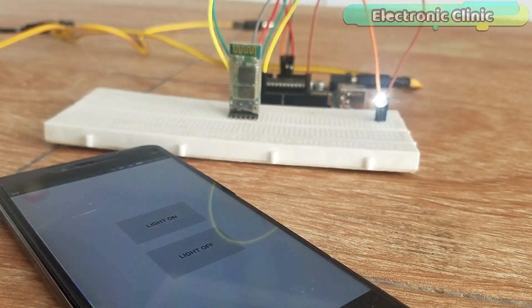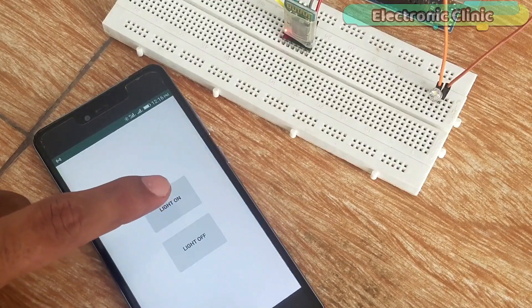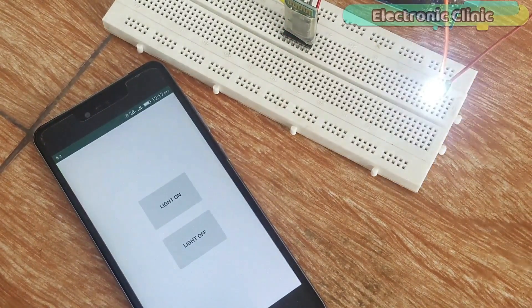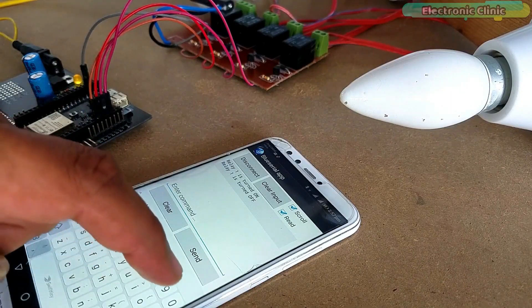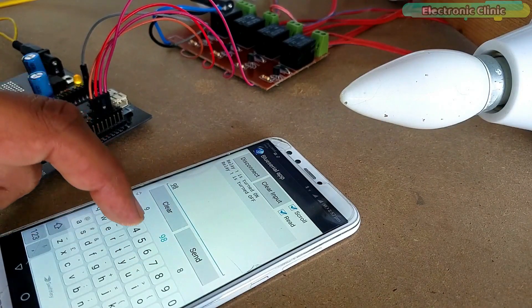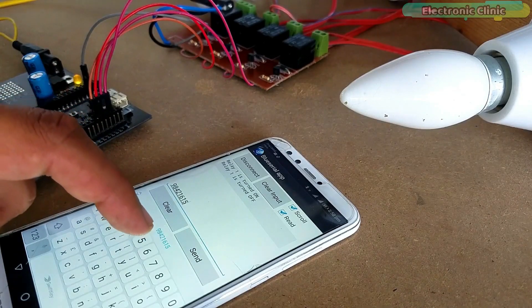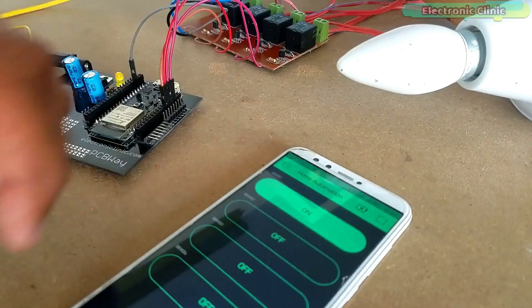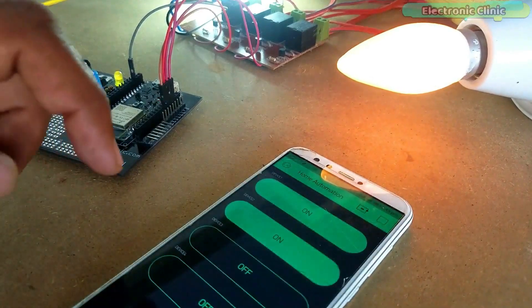If you want to design your own Android cell phone application, watch my tutorial which explains step by step how to make your own Android app using Android Studio. In this episode we will cover: Number 1 — Circuit Diagram Explanation; Number 2 — Basic, Intermediate, and Advanced Code Explanation; Number 3 — Blink Application Designing; and Number 4 — Testing.